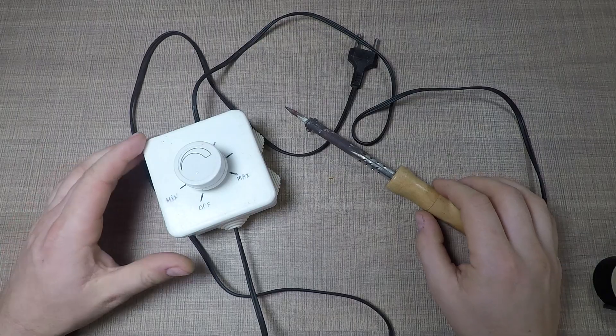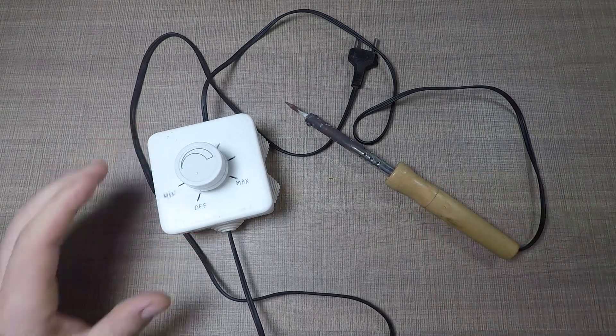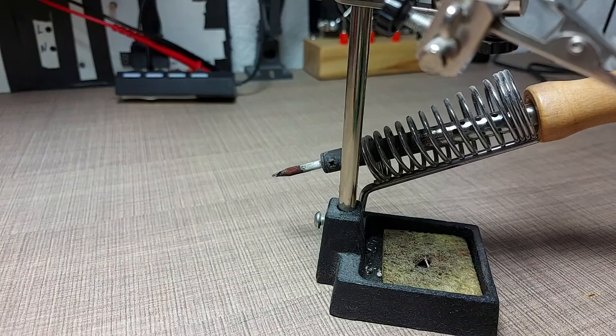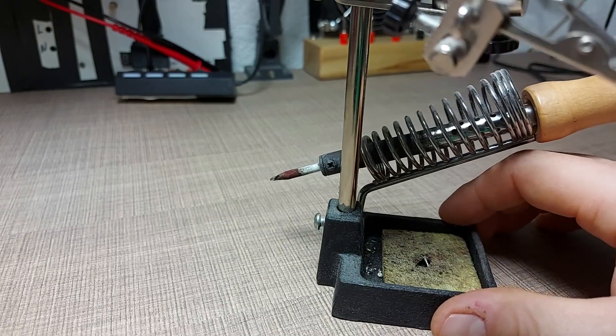Another issue is the electricity wasted on heat. My soldering iron is rated at about 50 watts, so having it on is like running several LED bulbs. Although that is not much, it is still wasted energy. Last but not least, leaving a hot soldering iron unattended is a fire hazard.